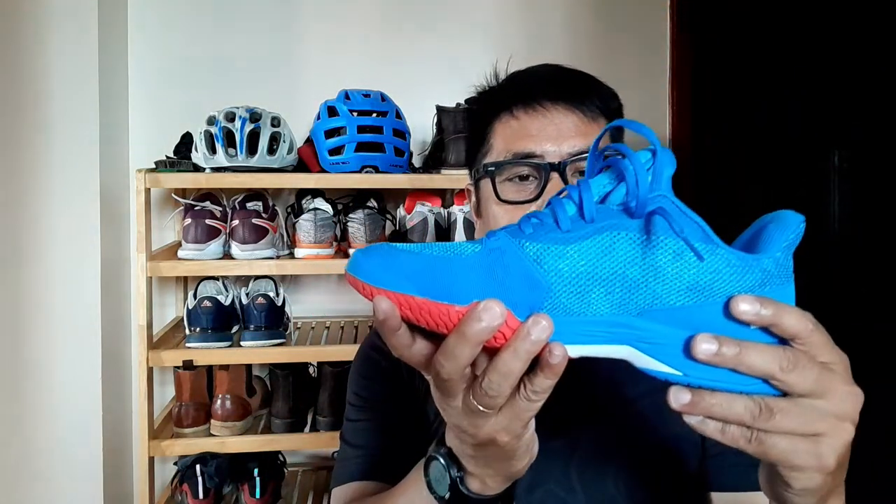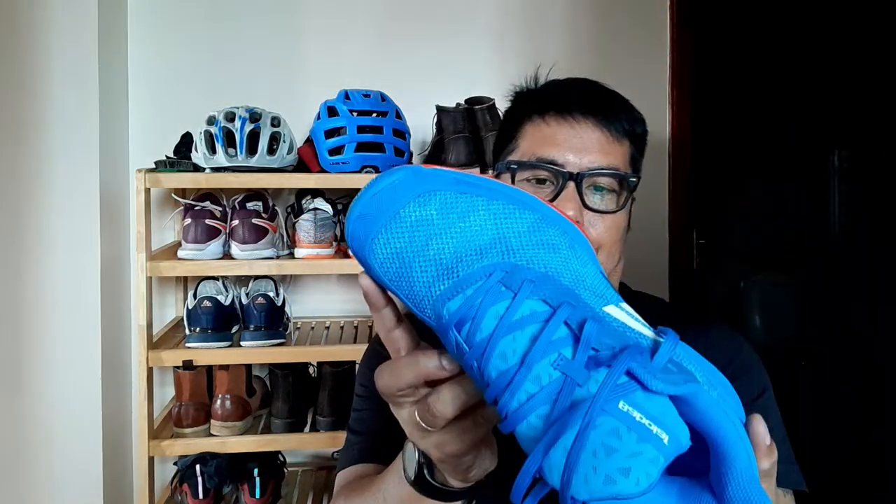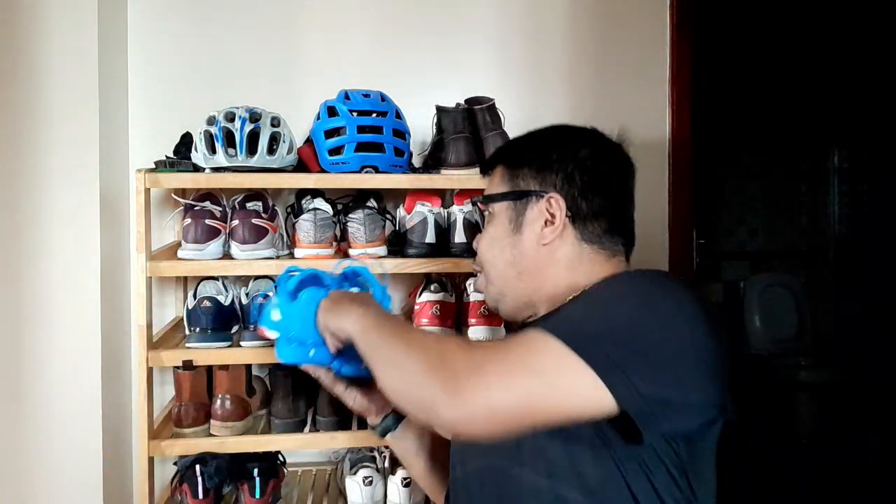The color is nice as well. For me, this is the best tennis shoe I've tried. For those who love playing tennis, I guess you should try this — it's really good. That's it, thank you very much.